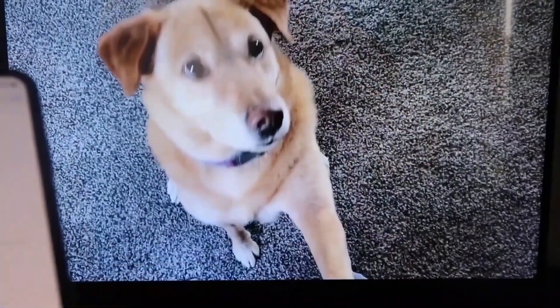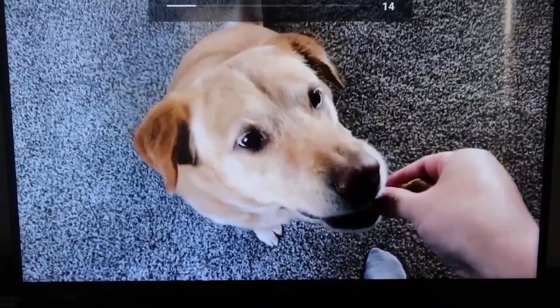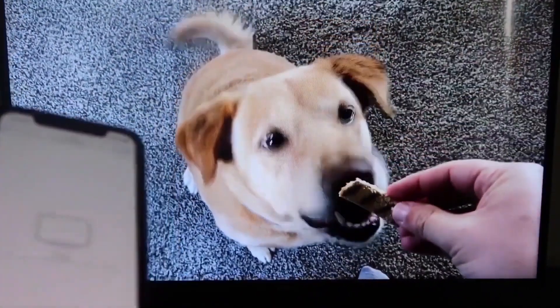Let's go ahead and play something from the camera roll as a quick test. Here's a test video recorded with my dog — and it's playing directly from my phone right to the TV, just like that.